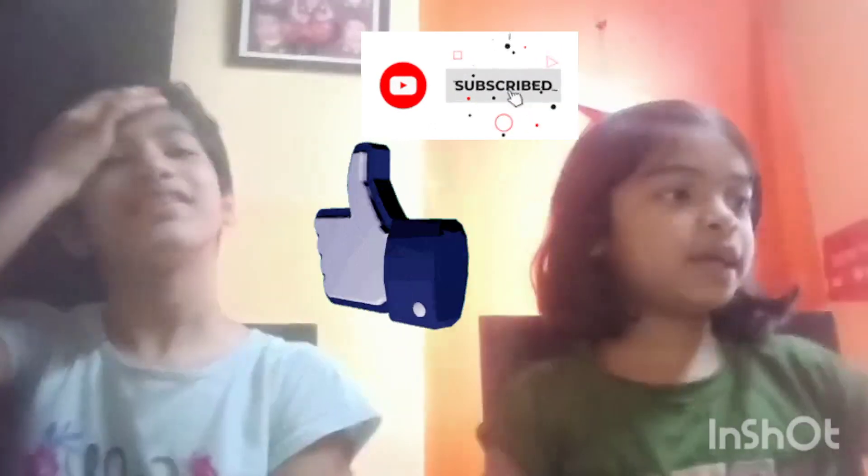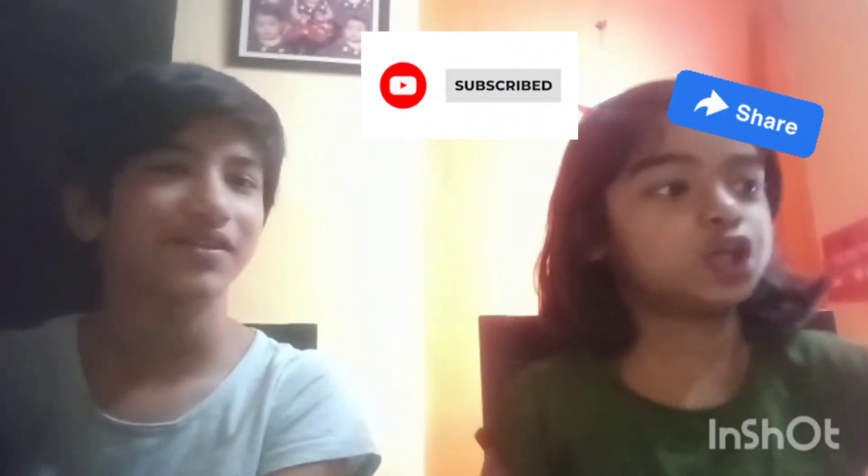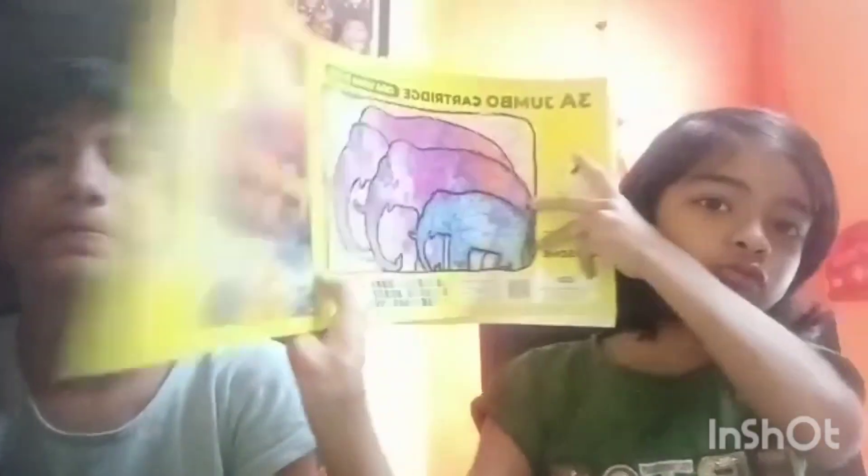Hello guys! Welcome back to my channel, God bless us! So today we are going to do a sketch — food, mini food sketch. This is our drawing board.